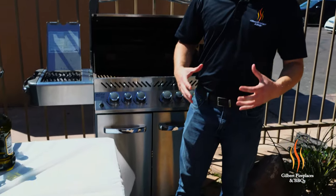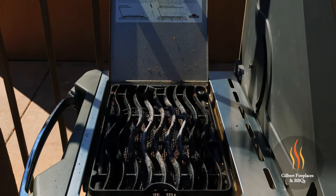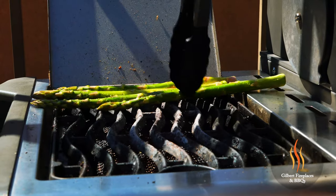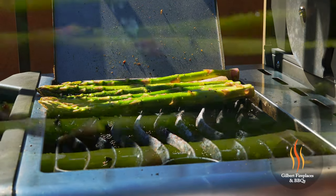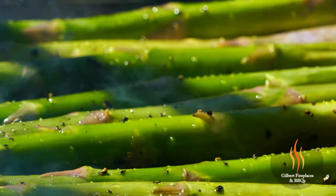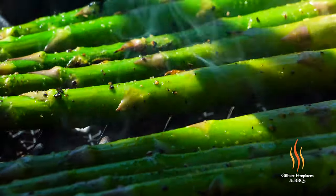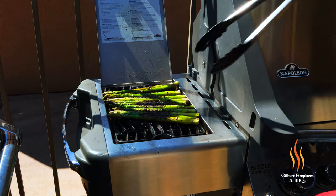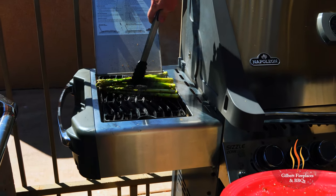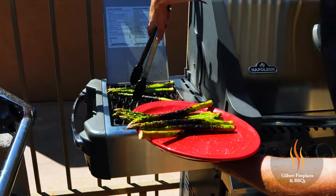The last step to this amazing meal is to sear some asparagus on the infrared sear zone on the Napoleon Prestige 500 grill — it's going to take about a minute to get these all seared up. These Napoleon sear zones get up over 1,800 degrees, so this asparagus is going to cook very quickly. These have only been on for about a minute, which is about all it takes. Give them a roll — look at that, nice crisp and a good char. These babies are done after just a couple of minutes, with a beautiful char and really awesome flavor.